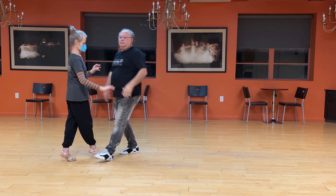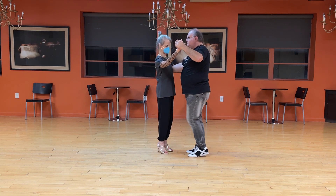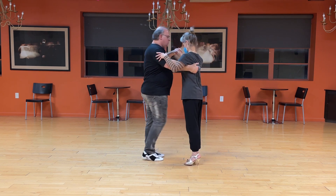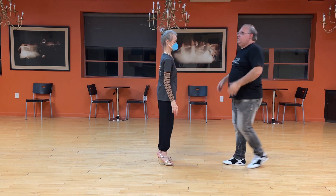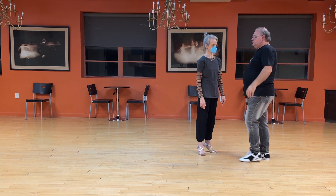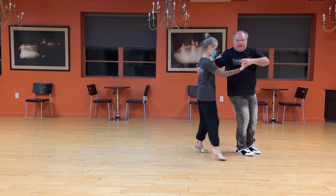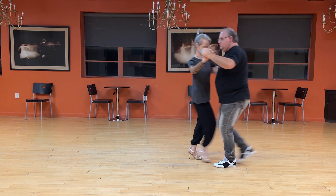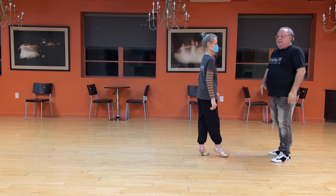Then we can go out and do whatever to get back to the line of dance. My go-to there is a calicita back to the line of dance — makes for a nice elegant move.